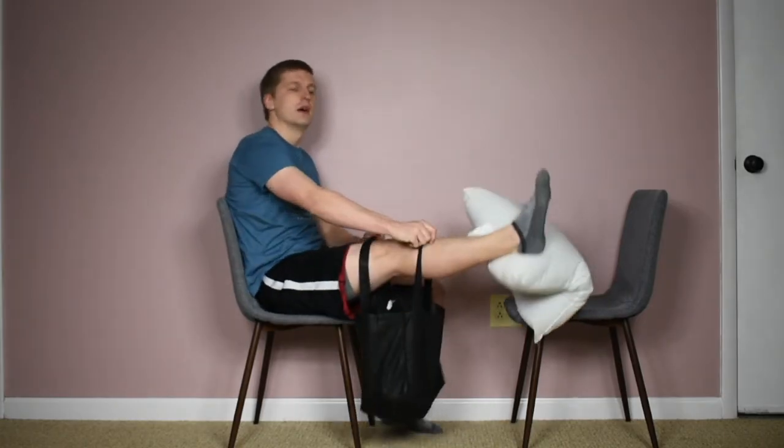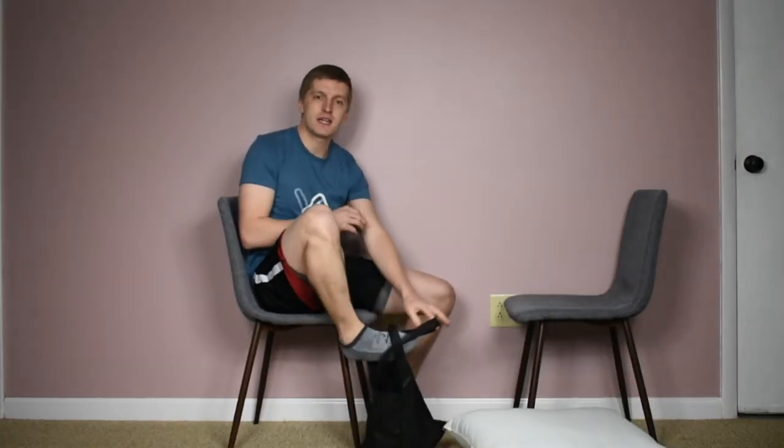Thank you very much for watching. I hope you found this video informative and helpful. I appreciate any likes, comments, or questions you have below and I'll be sure to get back to you. Please subscribe so you can catch videos similar to this one, sharing exercises, stretches, and range of motion activities, answering all the frequently asked questions related to knee replacement surgery and the knee replacement journey. Thank you very much for watching.